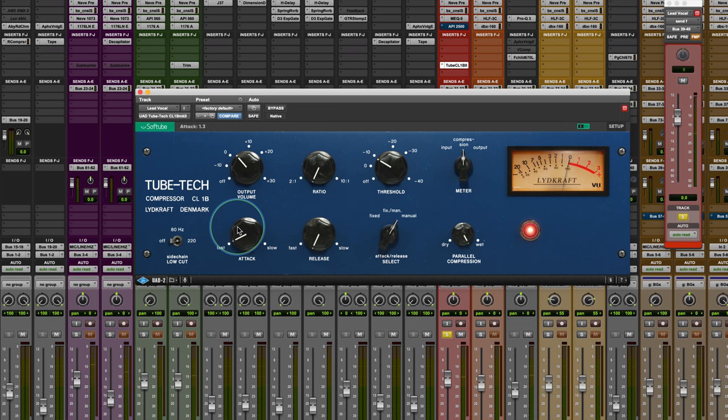[Still very responsive.] I'm going to slow the attack down to about 3 milliseconds or so. [Vocal demo playback — manual mode, slow attack]